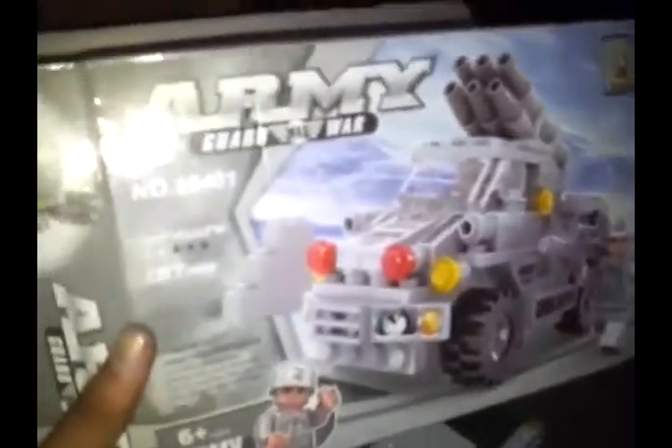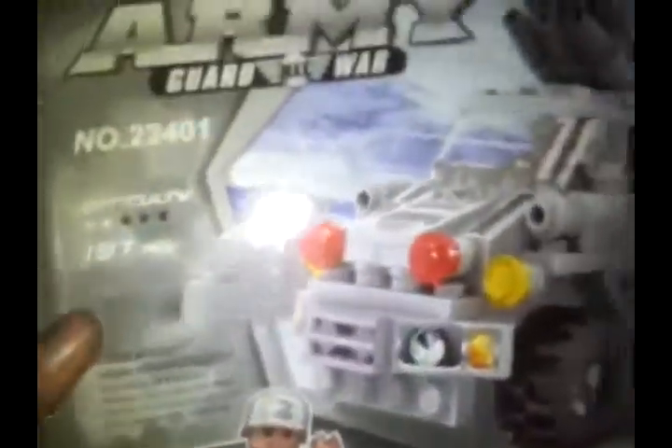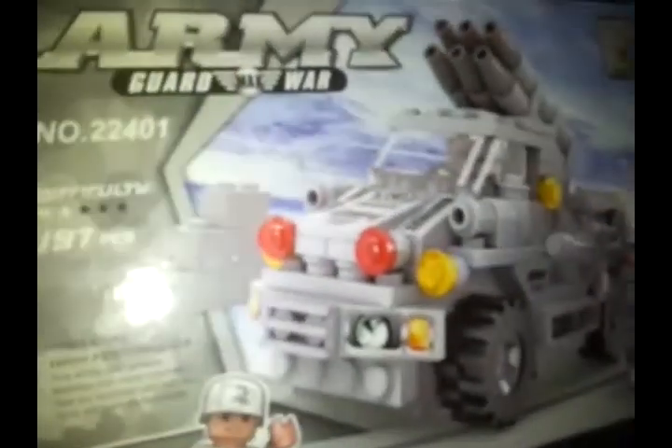Here is the Hossini Army, set number 22401, age six and up, difficulty level two stars.